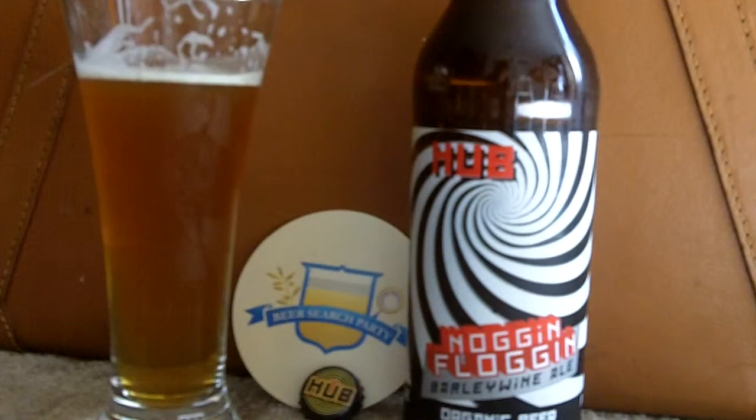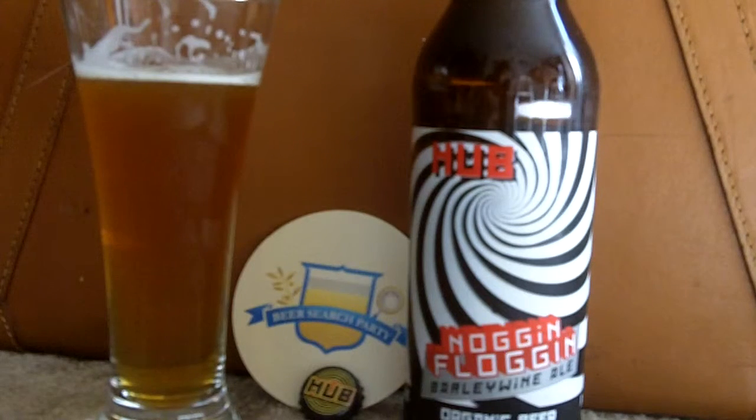Wow, that is a lot of caramel and citrus. You taste that alcohol, but the caramel is the first thing that you get. You slide into it and it's pale ale IPA, and then all of a sudden you get this big burst of caramel and the alcohol comes through.